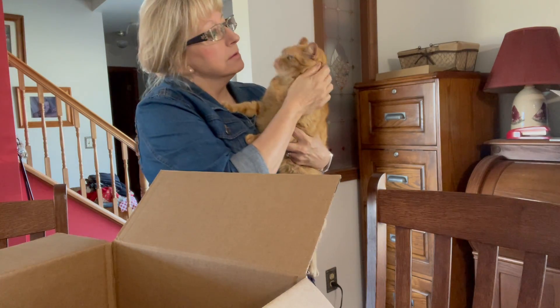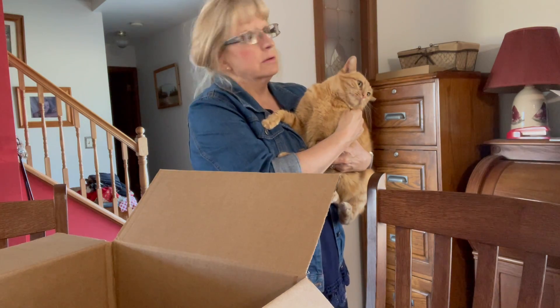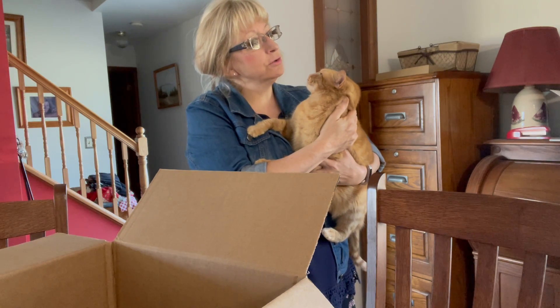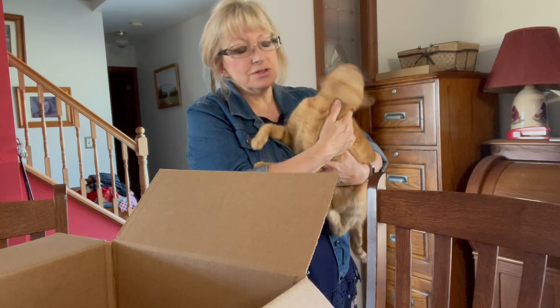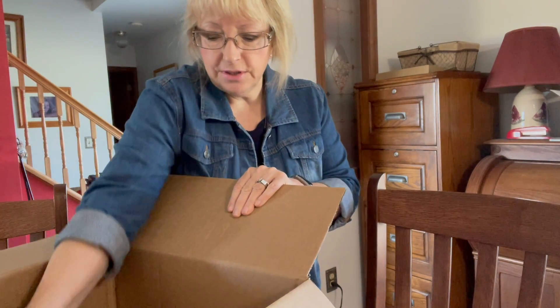The vet always said Matilda was a lucky kitty. We found her when she was just hours old in the farm truck — she was abandoned. We bottle-fed her and she turned out just fine. She's the sweetest cat; she just loves to snuggle up with you.